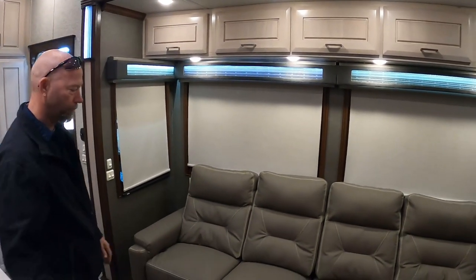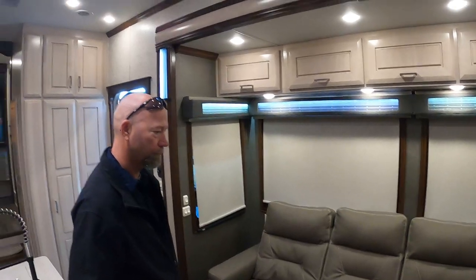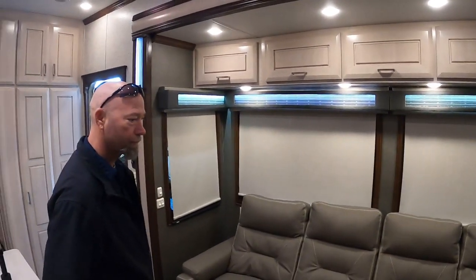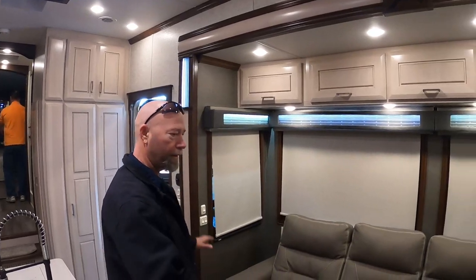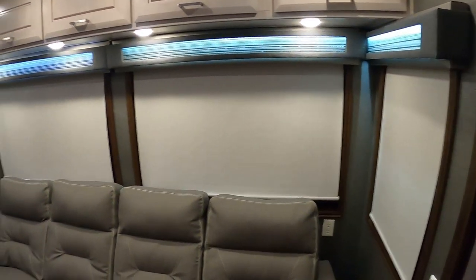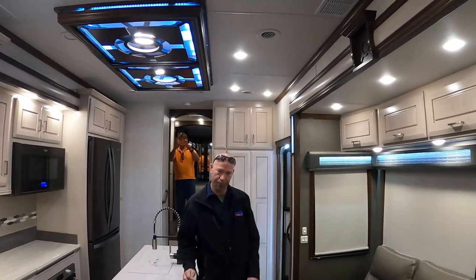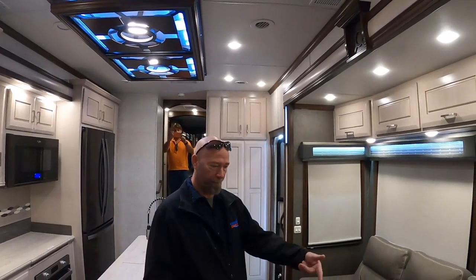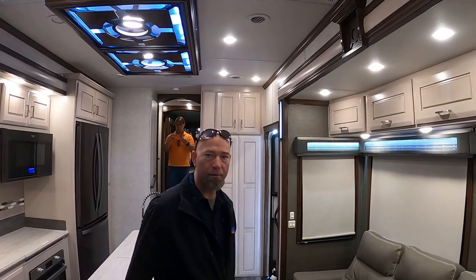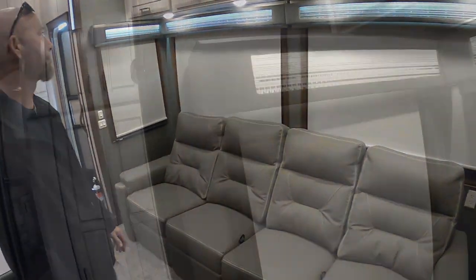So like I could remove two if I wanted, and then put a table in here, or just remove it all and put a whole new couch or whatever. You want to get something you can be able to get in here easily. Some of them have the massage and the heater and all that, and you can get them — they come apart in sections just like that, with cup holders and all that kind of stuff.